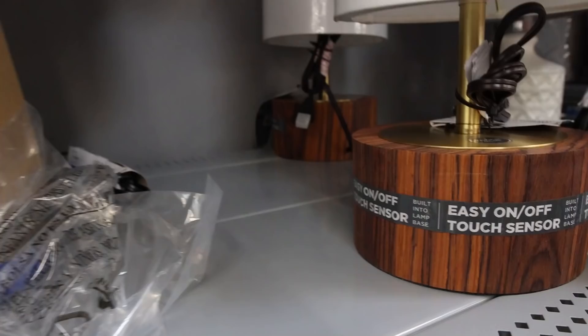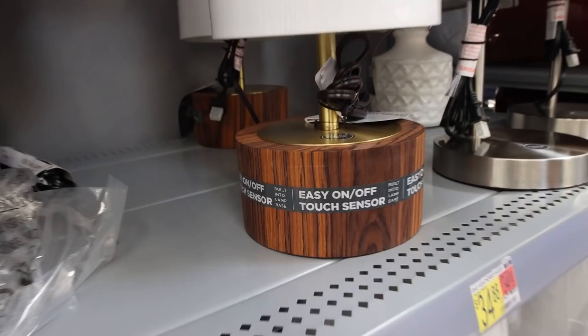I think this lamp is pretty cool — it's priced at $34.88, and I love the shade on it. It has a touch sensor to turn it on.